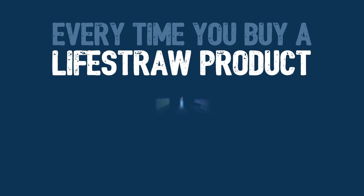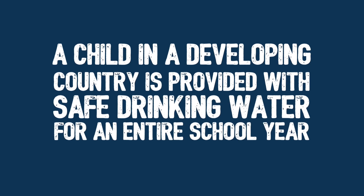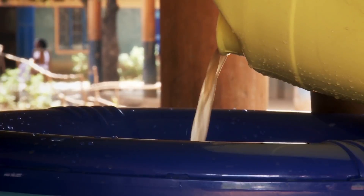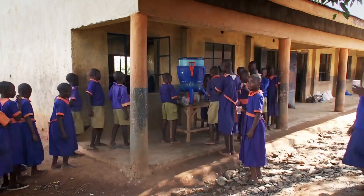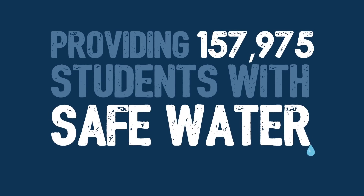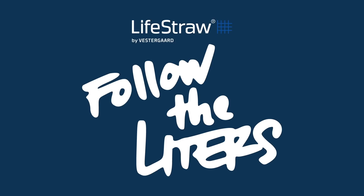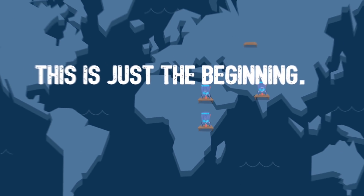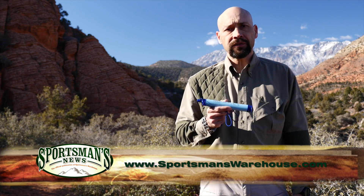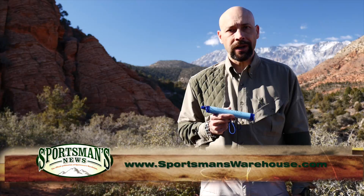In addition to providing you and your family with quality drinking water, every purchase of a LifeStraw product provides clean drinking water to a student in a developing country for an entire school year. The LifeStraw Buy One, Give One program matches your purchase to help provide this valuable commodity so many of us take for granted. Visit FollowTheLiters.com to see how LifeStraw is working to provide clean drinking water around the globe, and check out the great line of LifeStraw products for your water purification needs at your local Sportsman's Warehouse.